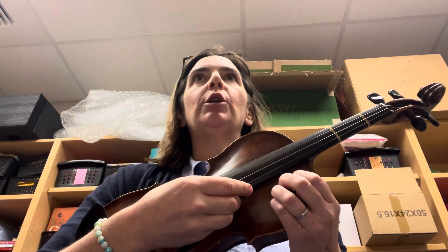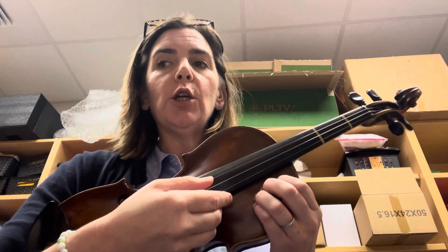D, D, shh, shh. A, A, shh, shh. D, shh, A, shh. D, A, D, shh.